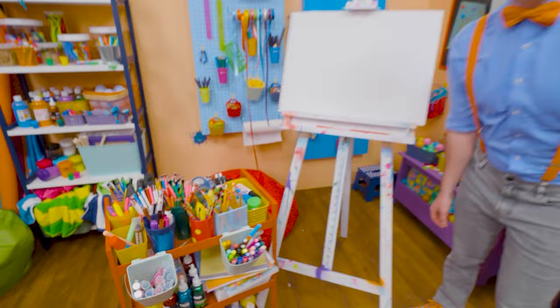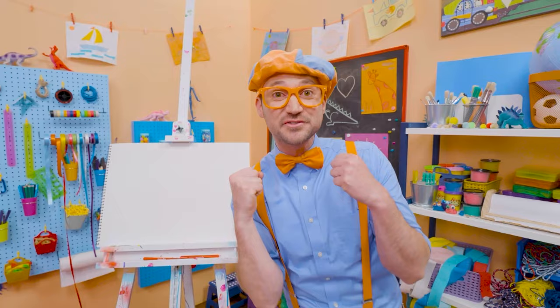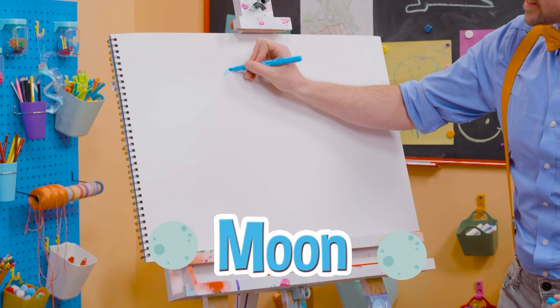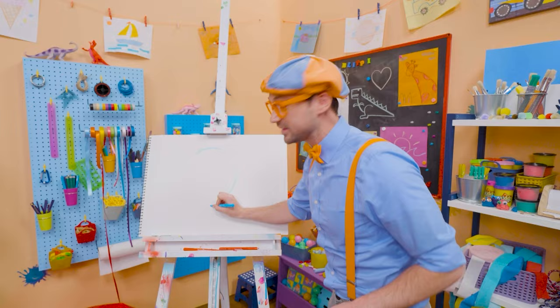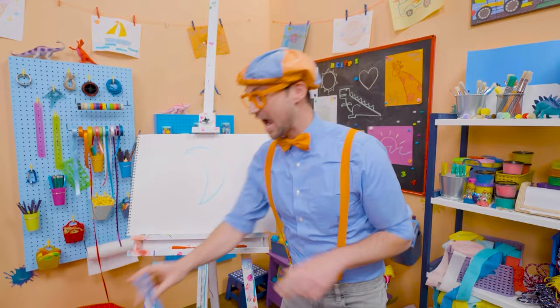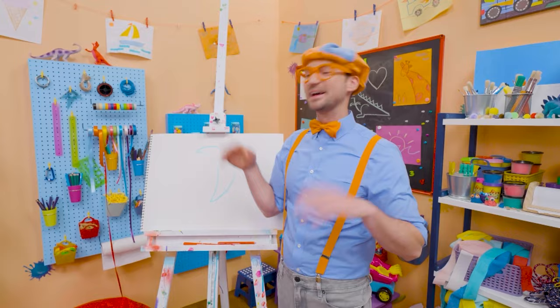It's me, Blippi! Do you want to draw something else with me? Let's draw the night sky! At nighttime, is there the sun or the moon? The moon! So let's act like we're drawing a circle, but let's stop halfway, and then arch it back the same way — that looks like the moon! The moon actually can look different at different times of the month because light hits it in different ways. And what else is in the night sky? Stars!